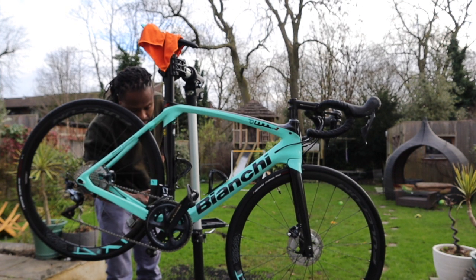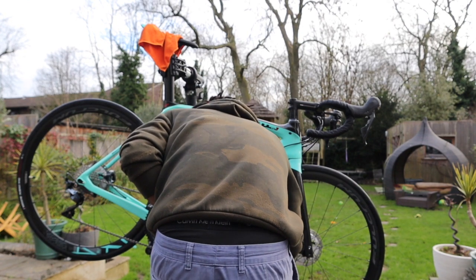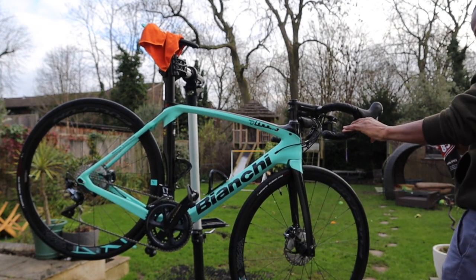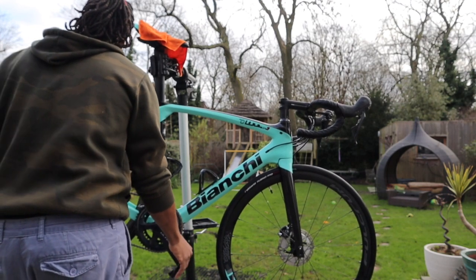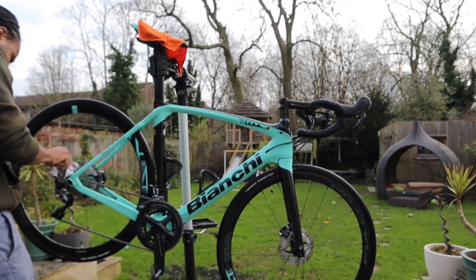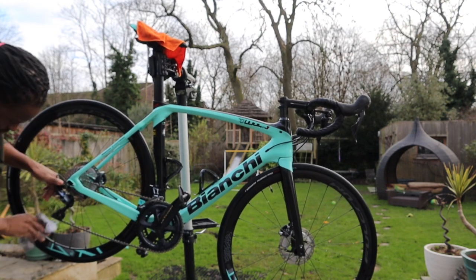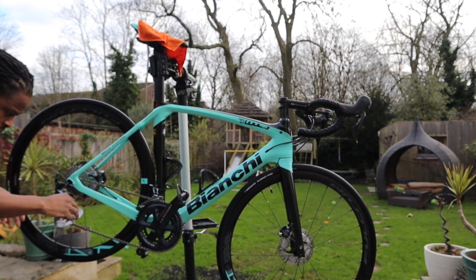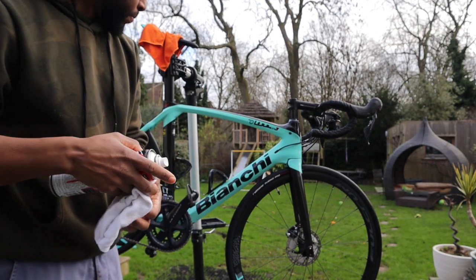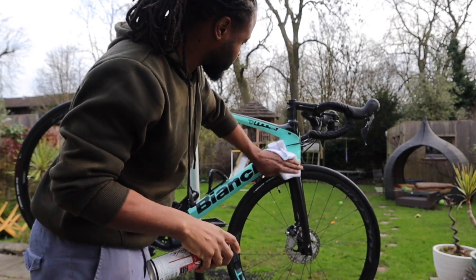I don't use the GT85 everywhere — just in areas you can't get into with a decent lube. The Rock and Roll Gold lube I use on most parts of the bike like my drivetrain, but for areas I can't get into I use GT85. I wipe off excess lube from the rear derailleur and cassette, because the lube only needs to be on the moving internal parts of the chain, not the exterior — that's what attracts dirt and grime. So you need to wipe the excess off.